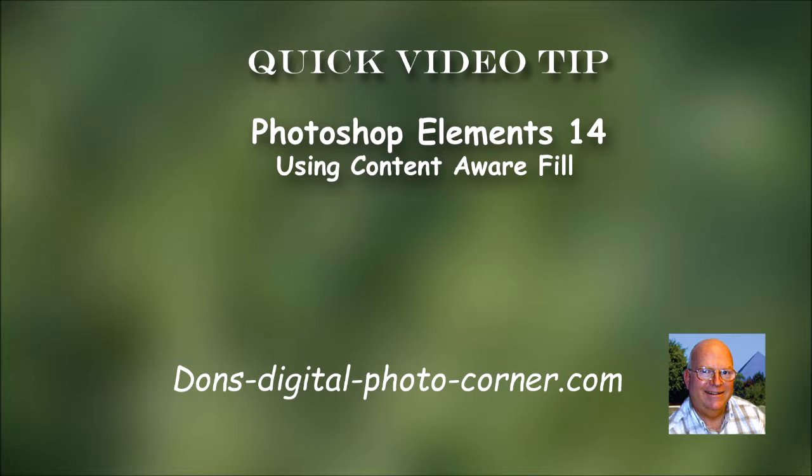Hi everyone, this is Don Stouter and in this short video tip I'm going to show you how to use a content-aware fill. Now you could use the clone stamp or one of the other tools within Photoshop Elements 14.